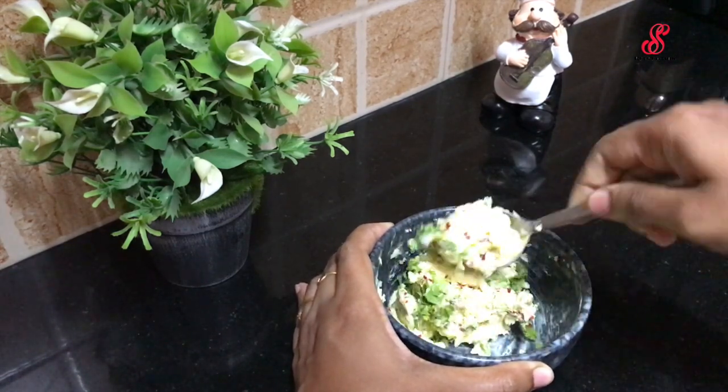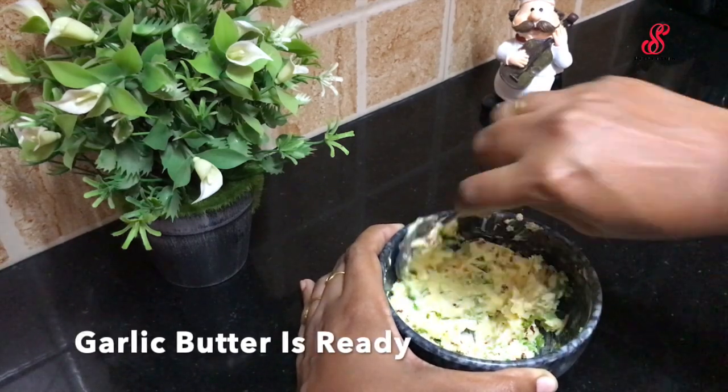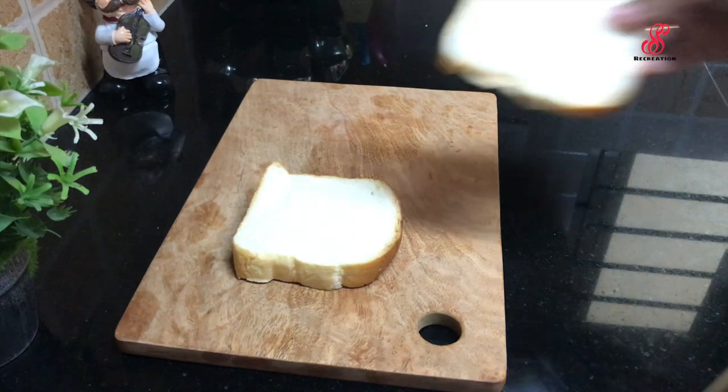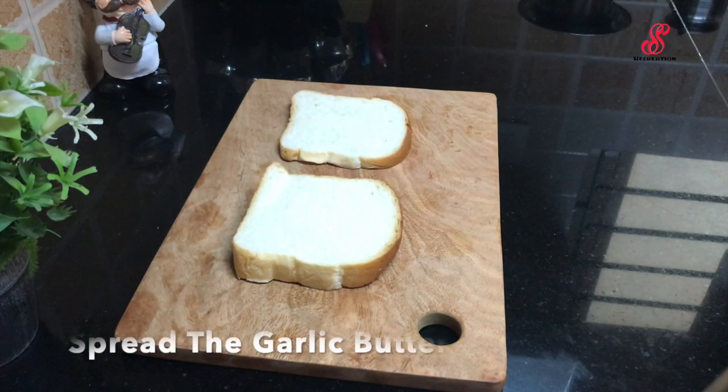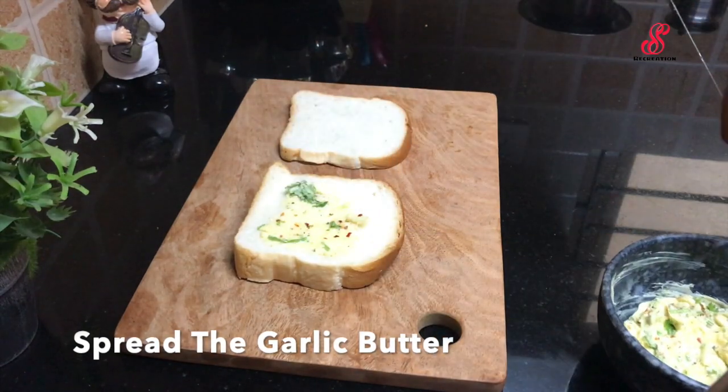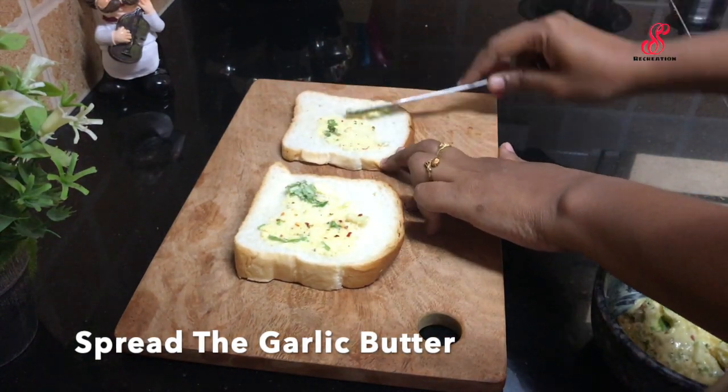Add garlic butter spread onto slices of garlic bread.